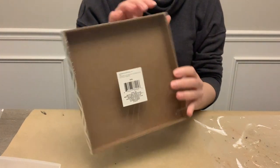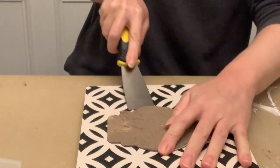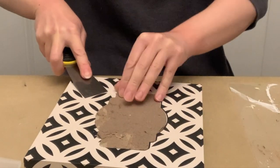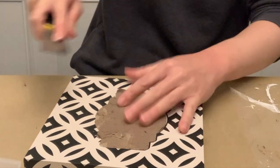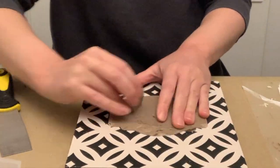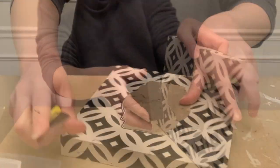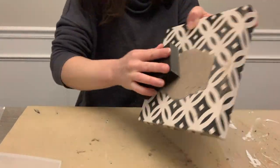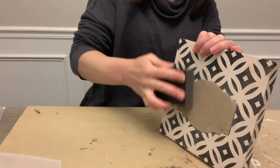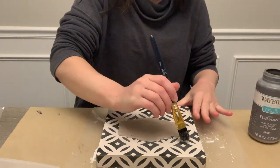For this one, I'm using another sign from the Dollar Tree — they sell these all the time in different types, and I've actually had this one for a while, trying to work through my stash. I'm using my putty scraper tool to scrape off this embellishment on top; it's just made out of cardboard and gave me a little trouble, but I did the best I could. Then I sanded it down before painting. This is just going to be the back of the piece, so it's okay if it's not perfect. We're going over it with some Waverly chalk paint in the color elephant, painting all sides — the back, the edges, and the inside.